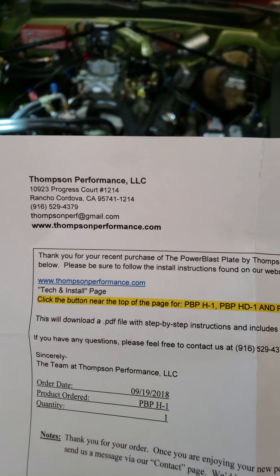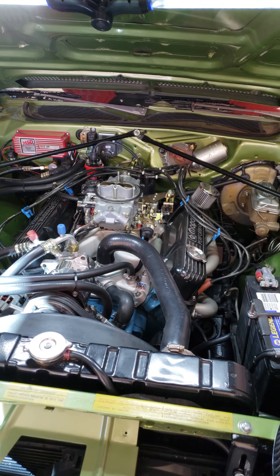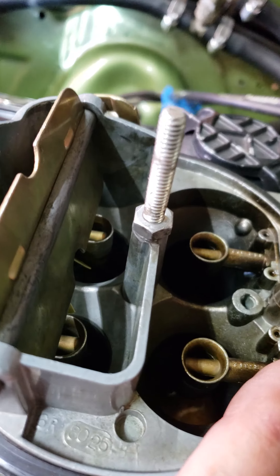I just installed this Thompson Performance Power Blast plate. It cost me about $45.00, but we'll see how it performs. In theory, it should work pretty well. This is a '72 Dodge 360 with a Holley Street Avenger 670 on it.